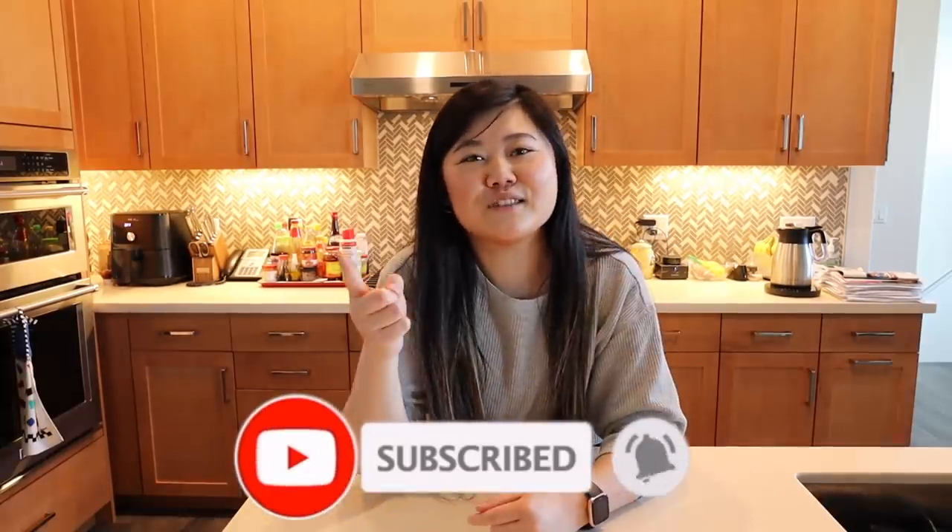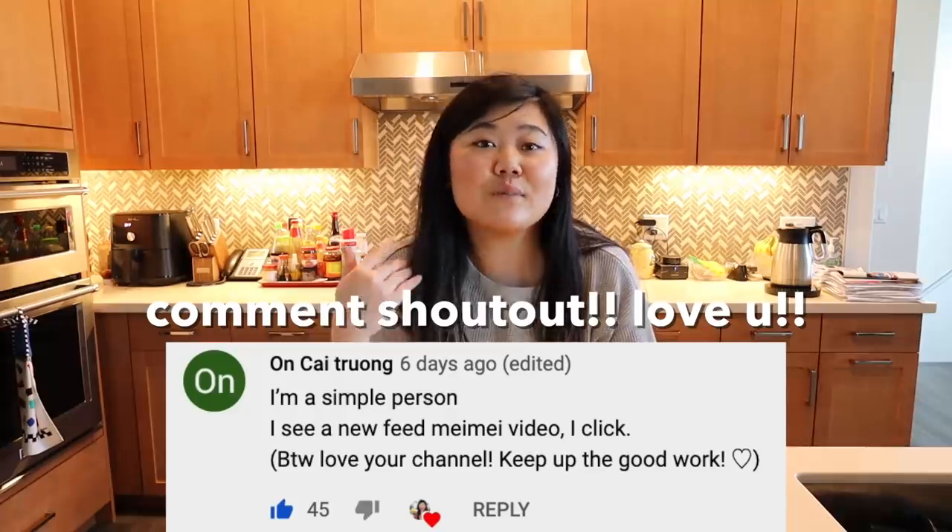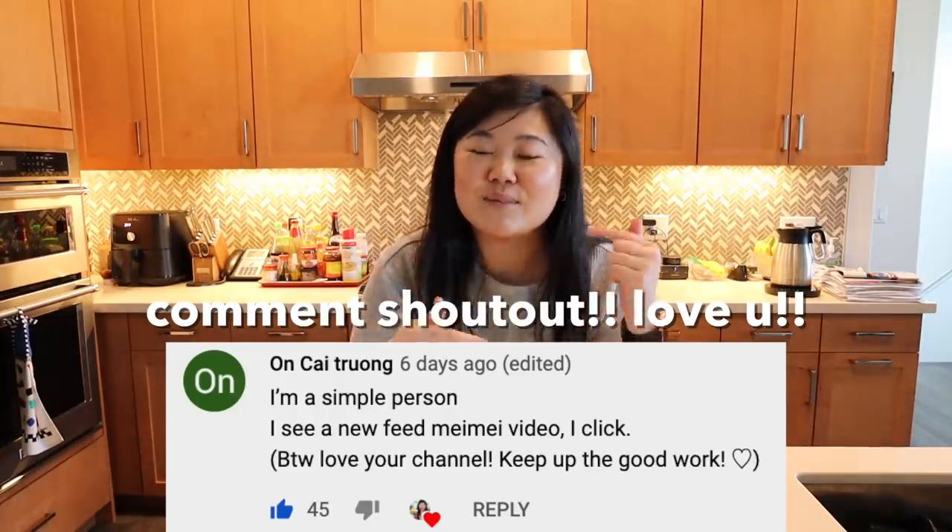That's it for this three easy boba recipes video. Let me know in the comments below which one you guys liked the best. If you guys like this video, make sure you hit the subscribe button and turn on the bell so you get notified when I upload. Give this video a thumbs up. And here is today's comment shout out — thank you so much for your support. If you want to be in the next video's comment shout out, make sure you comment something down below. I'll see you guys in the next one. Bye.